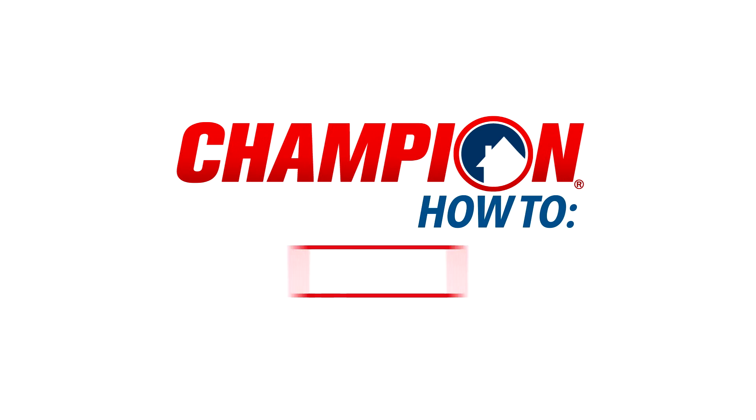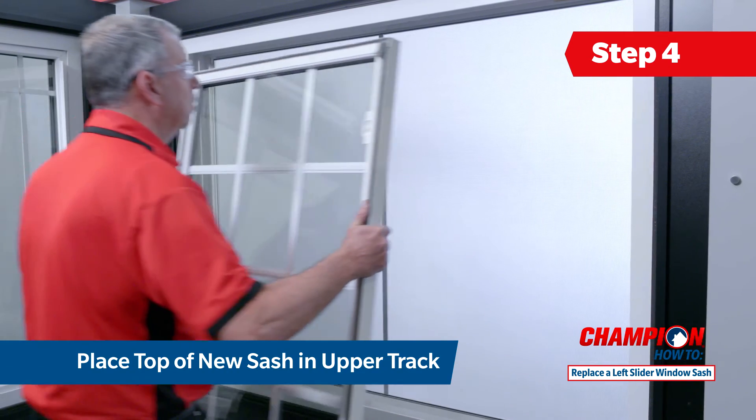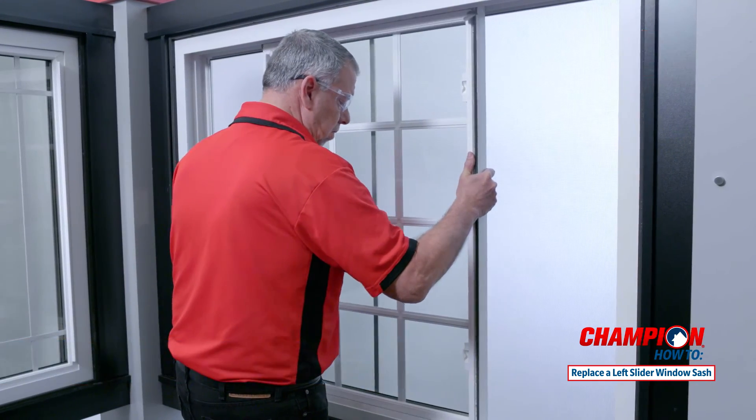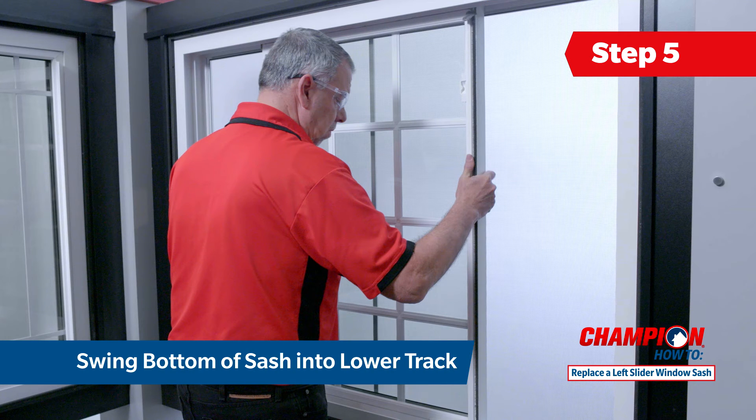Now you are ready to install your new left window sash. Grab your new sash and position the top of it into the upper track at an angle. Push the sash up into the top track and then swing the bottom of the sash into the lower track until it is securely in place.